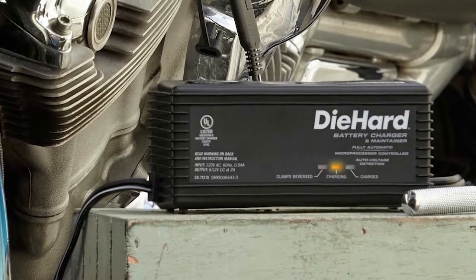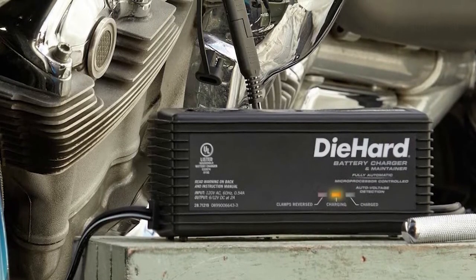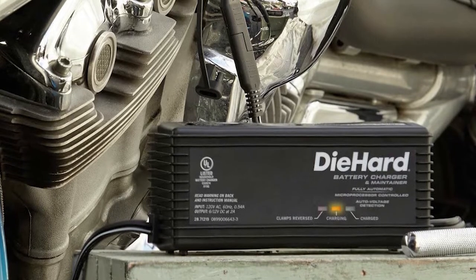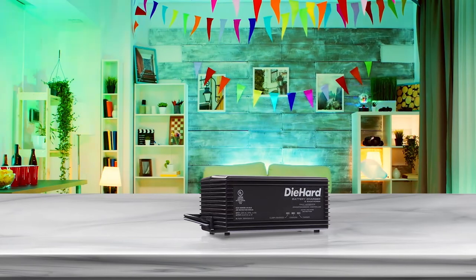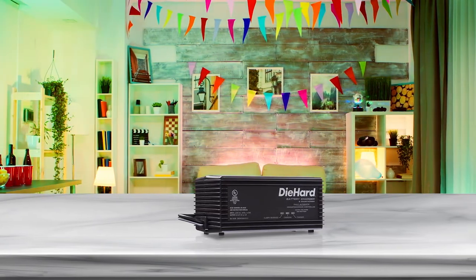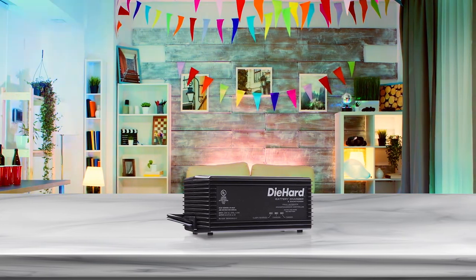Number four: DieHard 71219 6 or 12 volt smart battery charger. This microprocessor-controlled, fully automatic smart charger charges most batteries in five steps, doing the job with exceptional precision. The float mode monitoring ensures connected batteries stay at normal voltage, so your battery's charge will be maintained.